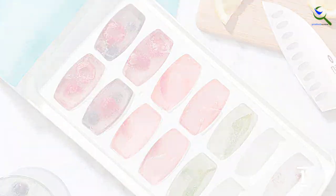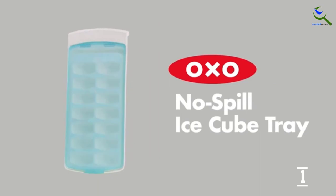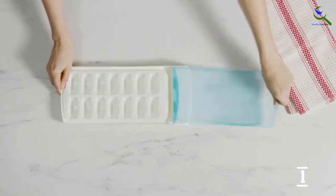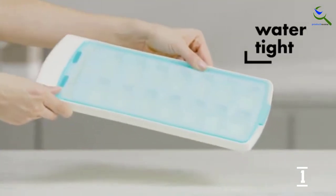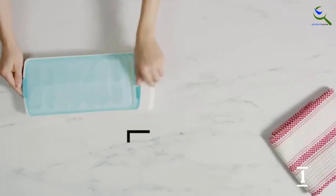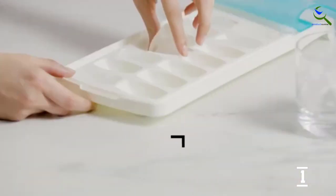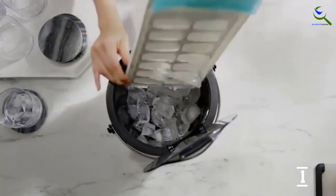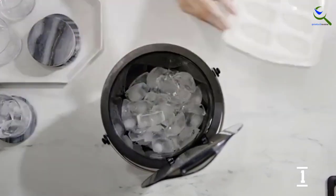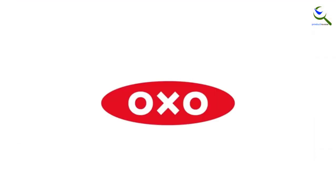The lid keeps your cubes from absorbing unpleasant freezer odors, and it comes off to be cleaned on the top rack of your dishwasher. All of the cubes came free simultaneously with a single twist, your tester observed. When the tray was set flat in the freezer, the ice formed identical half-moons. The peel-back lid kept freezer residue out of the ice, and none of the cubes had an unexpected scent from the freezer's other contents.